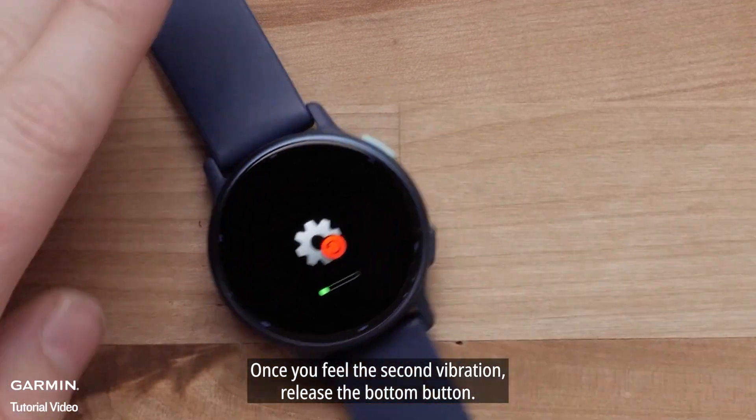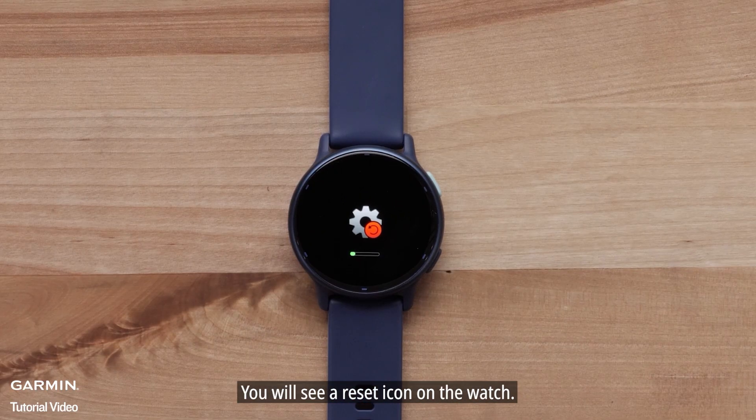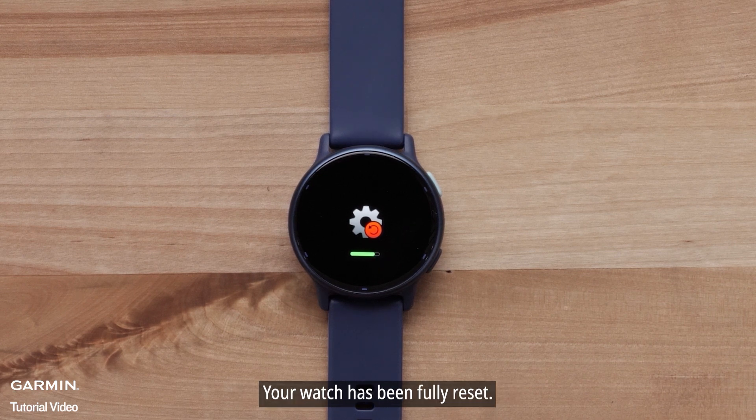Once you feel the second vibration, release the bottom button. You will see a reset icon on the watch. Your watch has been fully reset.